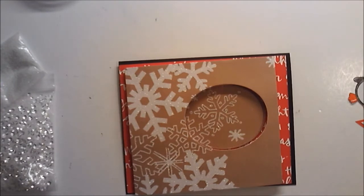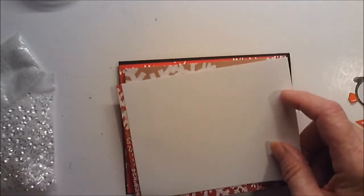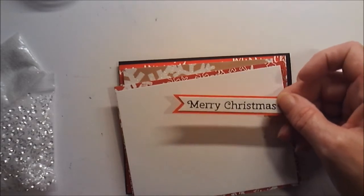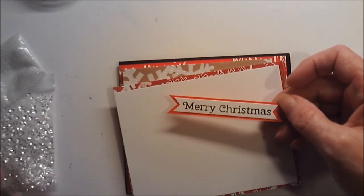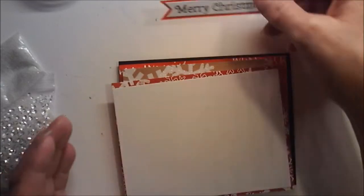On the inside I have two mats — the first one is cut at four by five and an eighth, and the second one is cut at three and three quarter by five. I have the sentiment, just plain old Merry Christmas, stamped out on white. I bannered the ends on both ends and then backed it on red and bannered the ends of that as well.